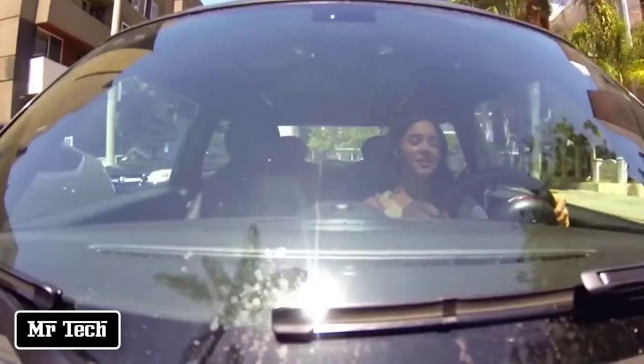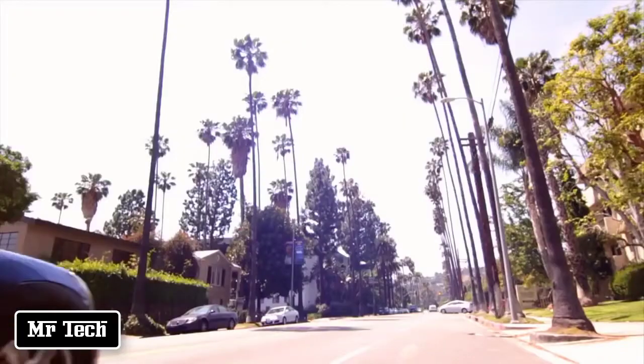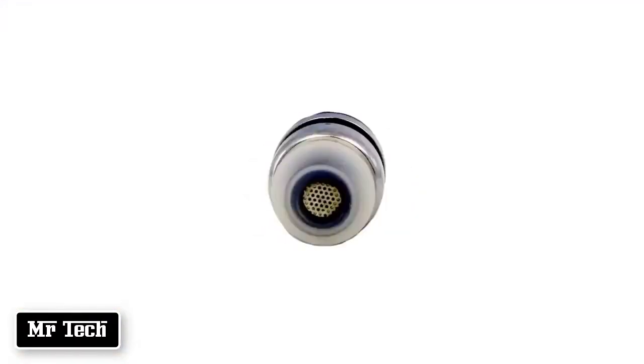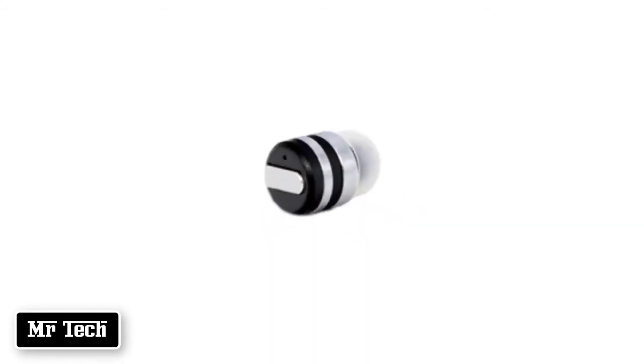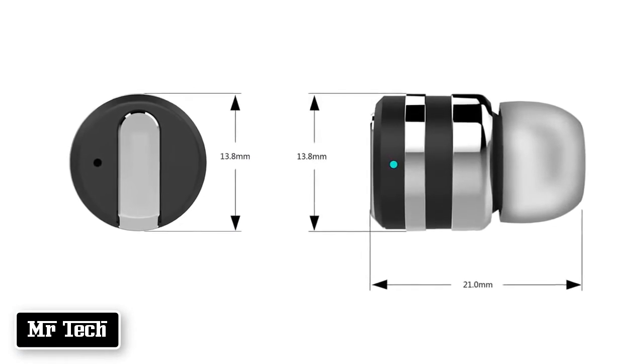With two onboard microphones for active noise cancellation, you can make calls or FaceTime with crystal-clear sound. Dot features the latest Bluetooth technology and can wirelessly connect with up to eight devices. From working out to watching your favorite movie, Dot is sweat-resistant and weighs only three grams, specifically designed to stay in your ear.